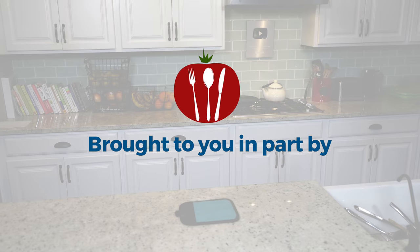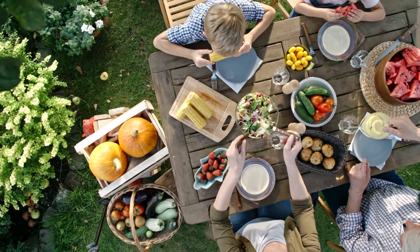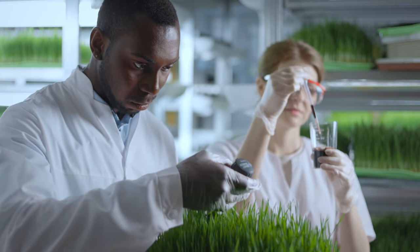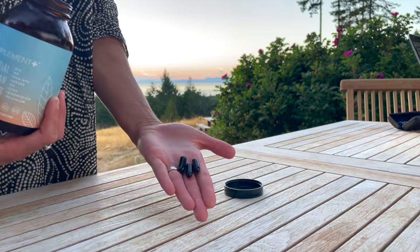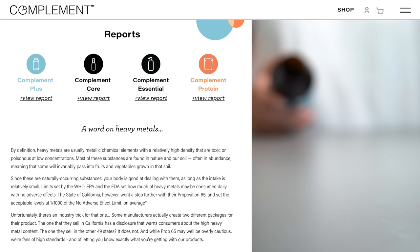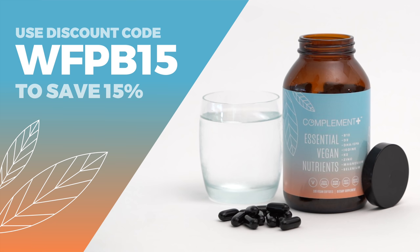Today's show is brought to you in part by Complement. Did you know there are a handful of missing or hard-to-get nutrients from a plant-based diet? The latest research suggests that complementing your diet with specific vitamins, minerals, and omega-3s will help boost your energy and keep you thriving long term. That's why I take Complement Plus every day. It contains eight critical nutrients in dosages optimized specifically for plant-based eaters, and they're completely transparent about ingredient sourcing and third-party testing. Use code WFPB15 at checkout to save 15% off your order.